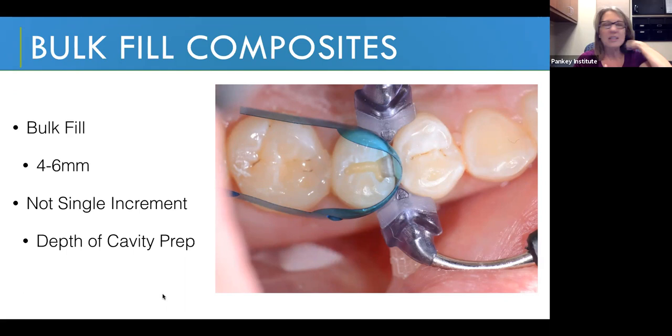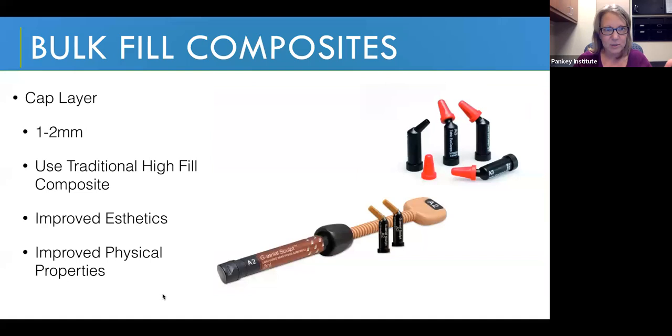In a class one preparation that's incipient to moderate without much depth, using a bulk fill composite that doesn't require a cap layer may be something you prefer. But you still can't cure eight millimeters, ten millimeters, twelve millimeters — you may still have to do more than one increment. When we do think about a cap layer, it only has to be one to two millimeters in thickness and actually shouldn't be more than that because of depth of cure. Using things like Genial Sculpt from GC America, traditional Tetric EvoSeram from Ivoclar, Venus Diamond from Kulzer, Filtek Supreme from 3M — lots of our traditional nano category posterior composites. They all have a depth of cure of one to two millimeters.